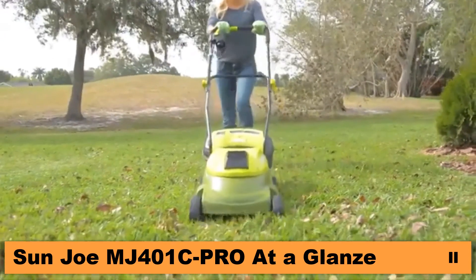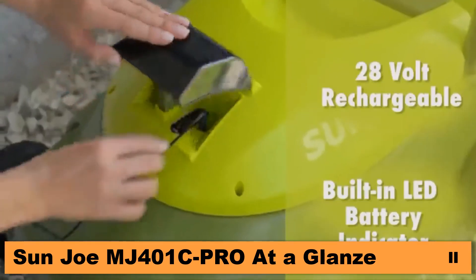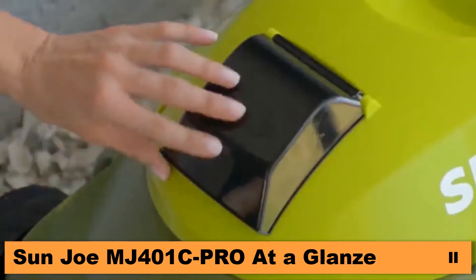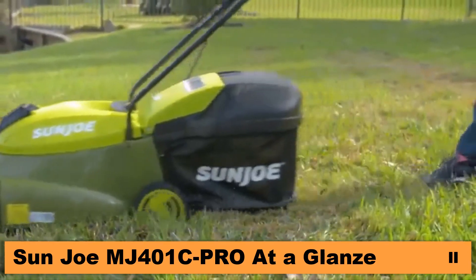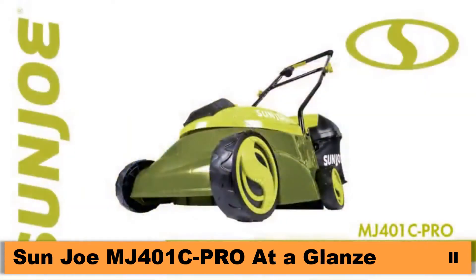The MJ401C is driven by a long-life, peak-performance rechargeable 28-volt lithium-ion battery for the ultimate in cordless convenience. And when the workday is done, simply plug back in and power up. Blast past the limits of the extension cord with cordless power and performance. Go with Joe — the MJ401C 28-volt 14-inch cordless lawn mower from Sun Joe.